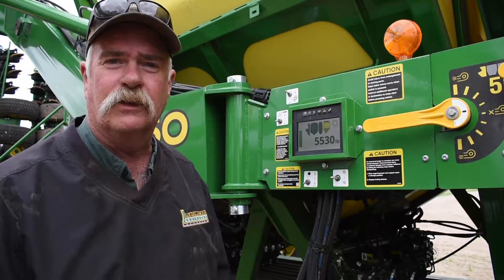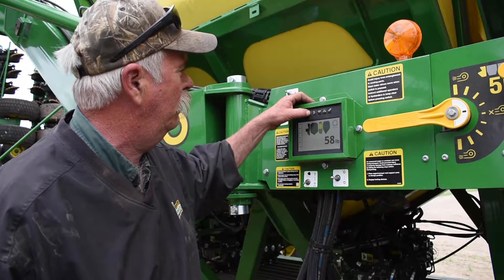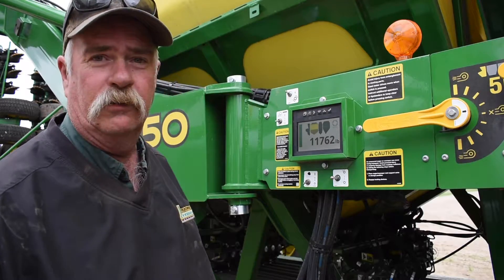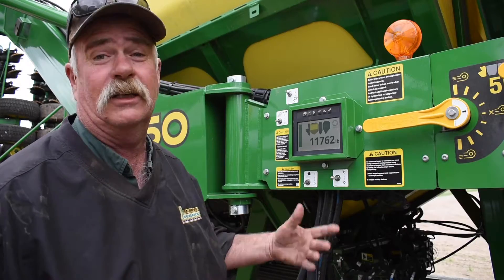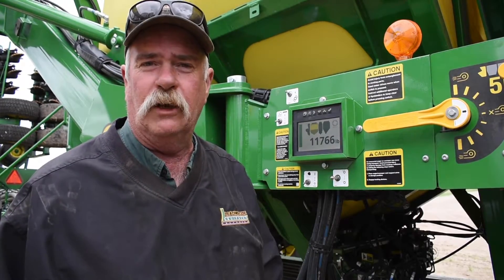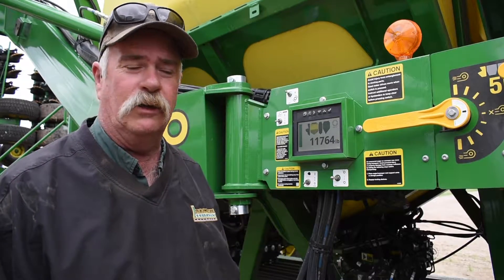We put 525 pounds in the back tank. As you can see here, that's the back tank, and when we scroll ahead we go to the big tank, which is the front tank — 11,764 pounds, 66 pounds in there. We filled these two: this one here is completely full, that one's half full, and it only took 7 minutes and 40 seconds to fill them. That's a fast fill time.